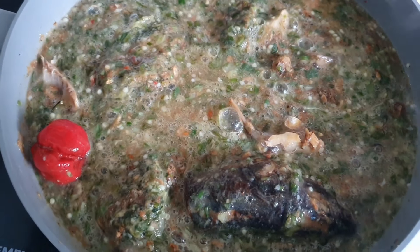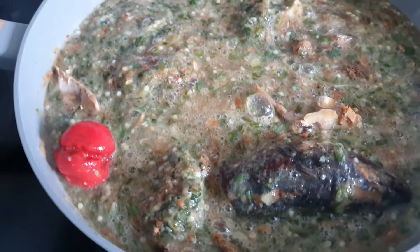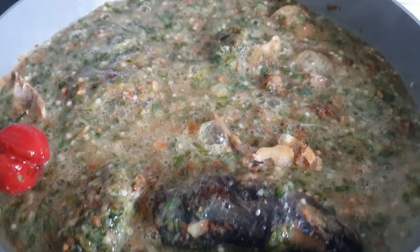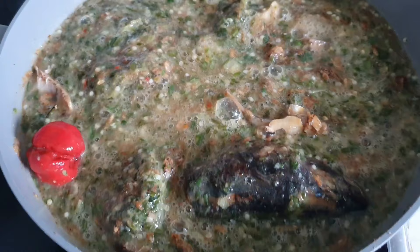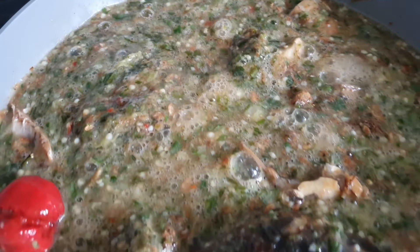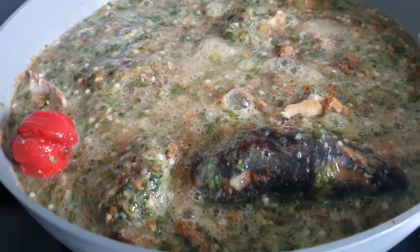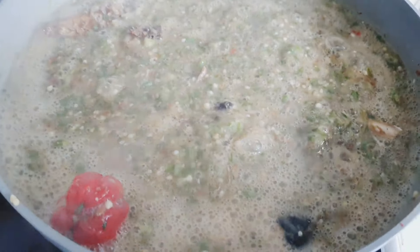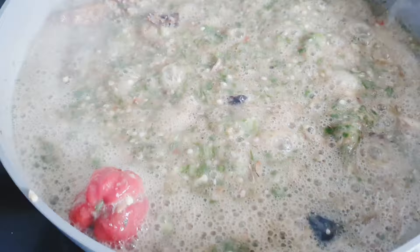Boil this for about three minutes — you don't have to overcook your okra because this is also a vegetable that doesn't need to be overcooked if you want to maintain the nutrients. Taste this soup — it is so so yummy, trust me. The taste, the aroma, everything is giving. This is the consistency I have — I'm going to add just a bit of water, just a bit, and that's enough.